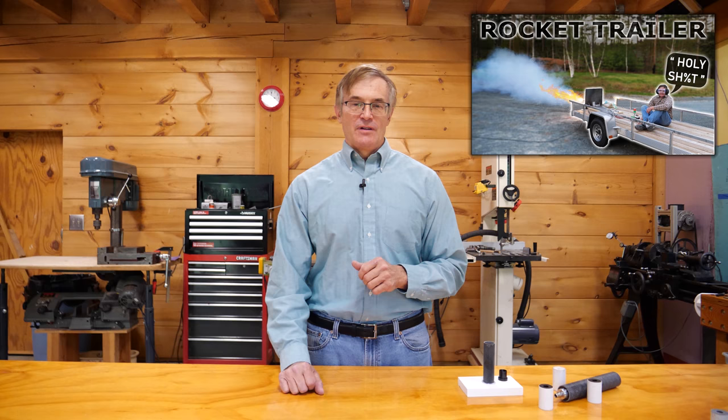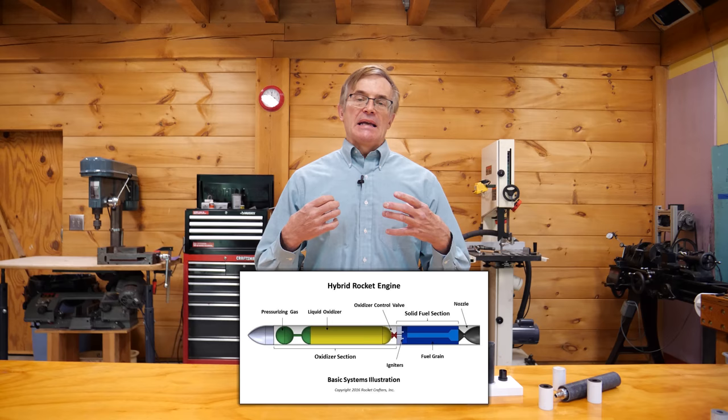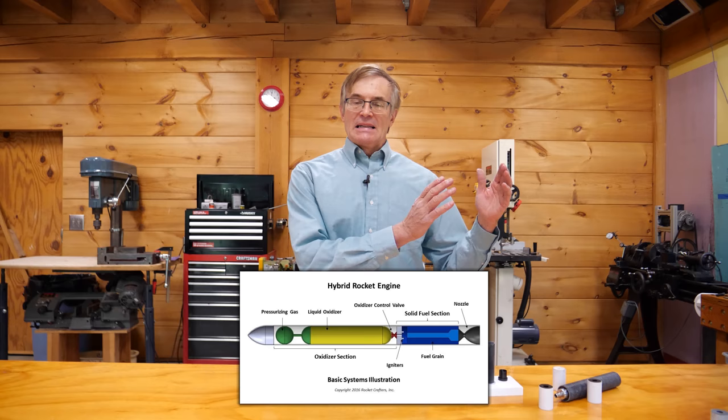Today we're going to kick things up another notch and get into hybrid rocket engines. When I talk about hybrid rocket engines, what we're talking about is the mixing of solid and liquid in the combustion chamber to produce the propellant for the rocket. What's exciting about them is that they marry the advantages of solid rocket engines and liquid rocket engines while avoiding a lot of the downsides of either type.